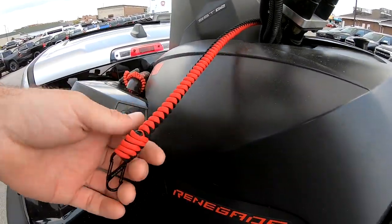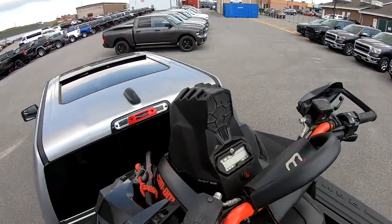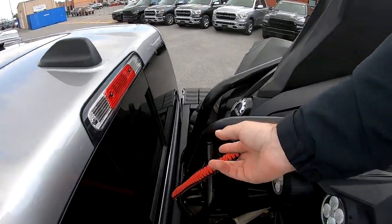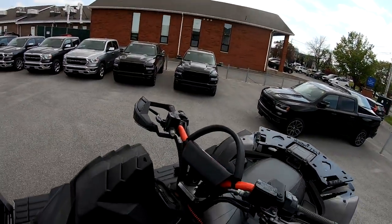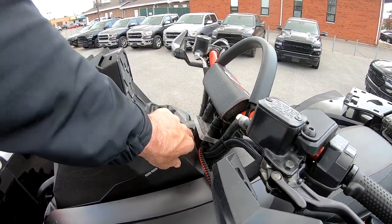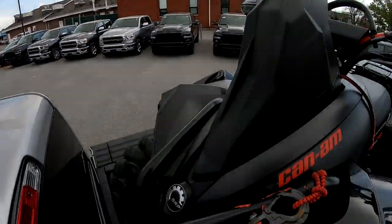Tied Up Paracord surprised me with a product the other day - check this out boys: a keychain tether. This is really neat, I dig that. Goes to the center there - should be a nice little product. He's got me hooked up front and back with winch cable extensions, so I don't have to dig around in the crap. Can't say enough good things about Tony Hewitt - great guy.